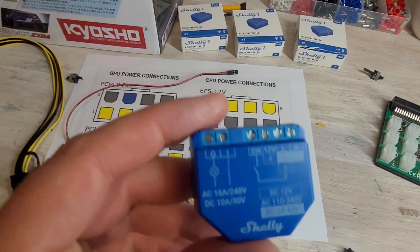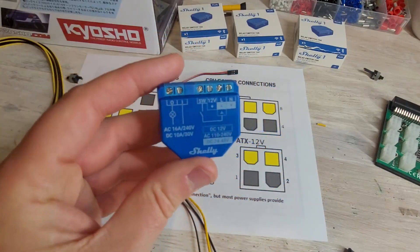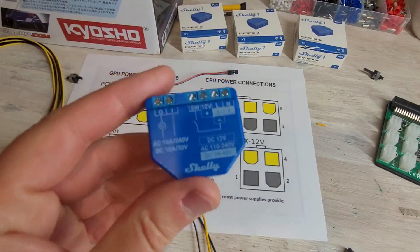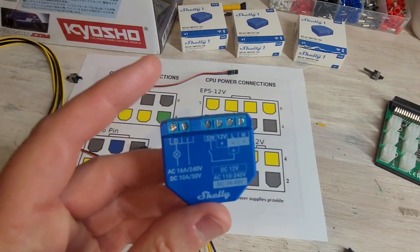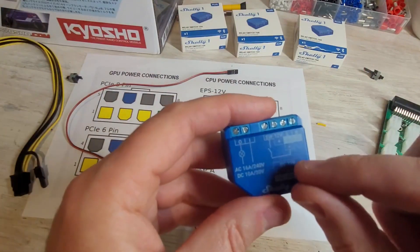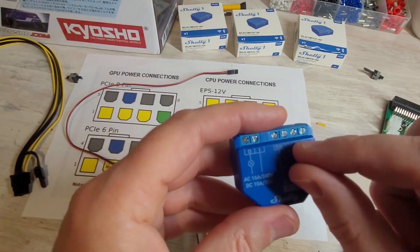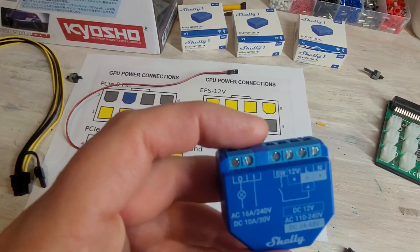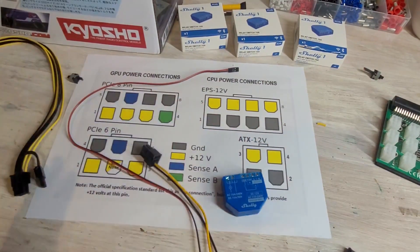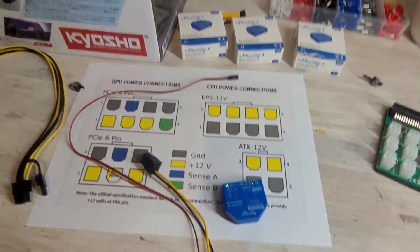Here's the switch — this is a Shelly 1 Plus. I think this superseded the original Shelly's; not much different inside. The main change is the little piece you pull out to switch between 12 volts or 120/240 volts — they've got options here to wire it directly. Without further ado, let me show you what I've got.